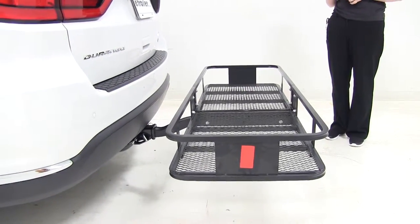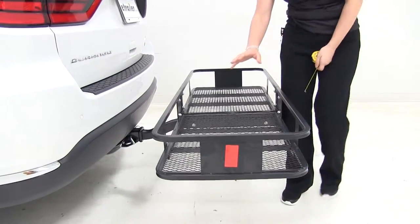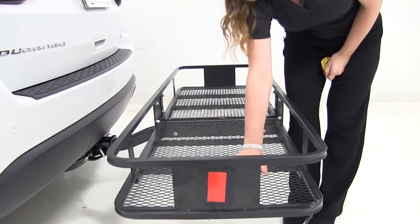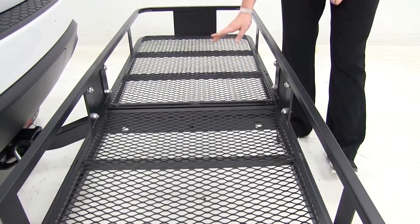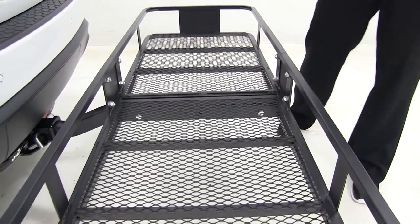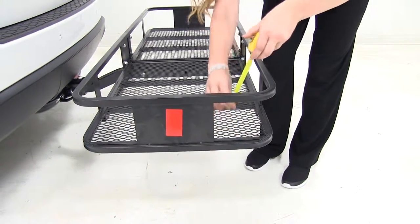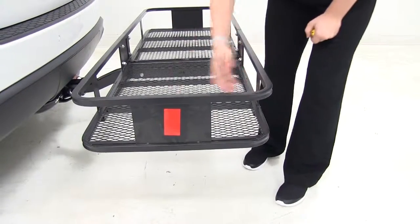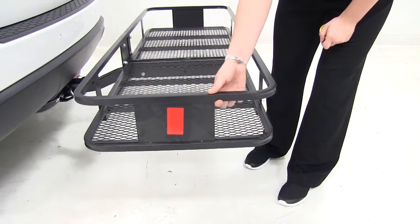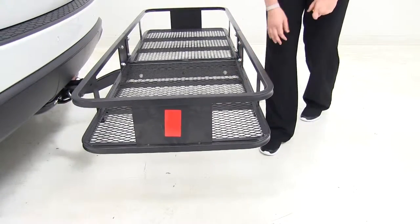Now we do have anti-rattle clips that are available on our website. If we look at the cargo carrier itself, you can see that it has an expanded steel bottom, which will allow any dirt and debris to fall through. We have about five and a half inches from the bottom to the top, which will allow you to stack anything up. And here on our railing allows for you to connect any bungees or straps that you need to tie down your personal belongings.